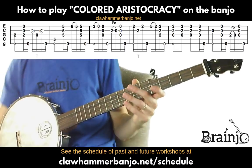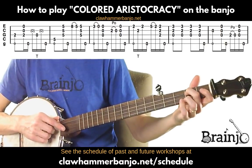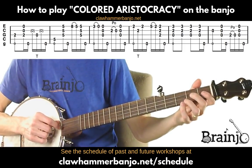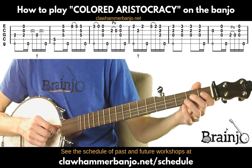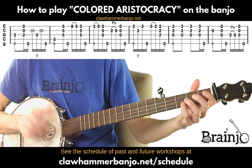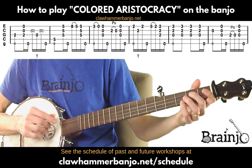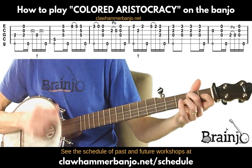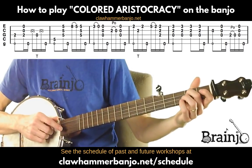Now we fret the second fret of the third string, play that followed by a brush-thumb keeping our finger in place. Then the same skip stroke figure as before, but with different notes: skip stroke to a drop thumb, this time to the open third, then skip the next stroke and go to the thumb on the fifth. If you want to play it without that, you can do a pull-off from the second fret of the third string to the open, then a brush-thumb.